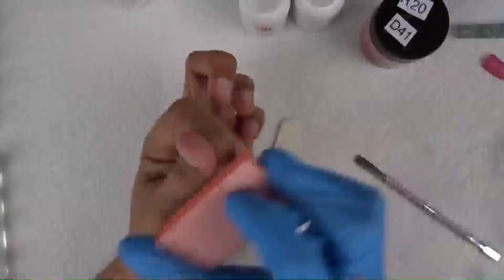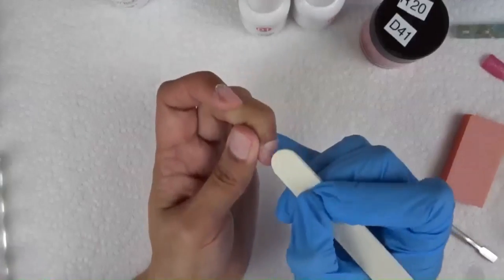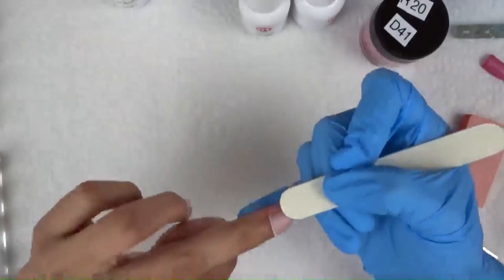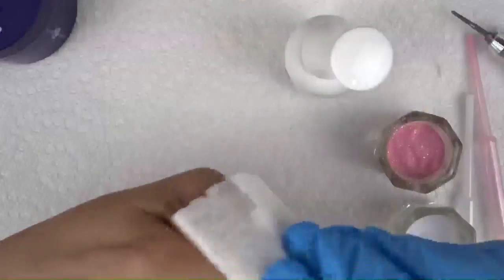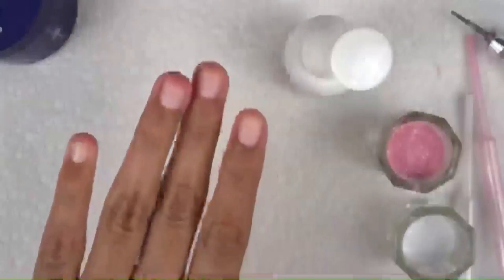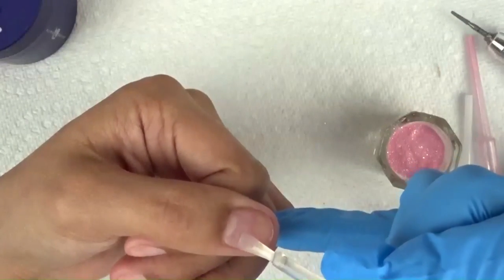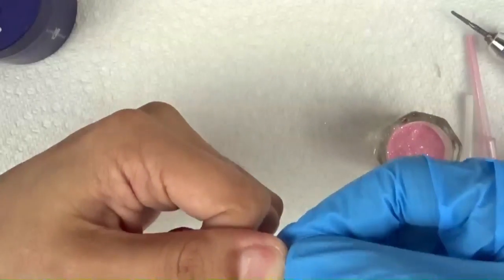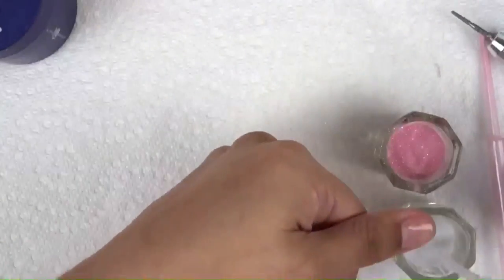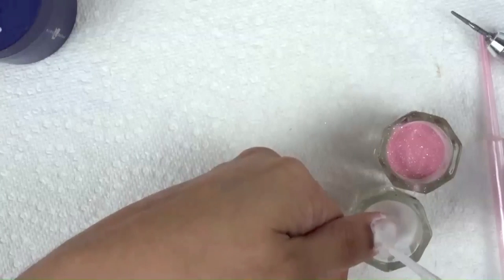I do this to all my nails. After that, if you have some hangnails or really dry skin sticking on, I go in and nip that off. I try my best not to show too much of that on camera. I don't do that to my clients because it's illegal in the state of Illinois to use nippers on their cuticles. But I do it to myself because I have really bad cuticles — I usually use the cuticle bit to cleanse it off.